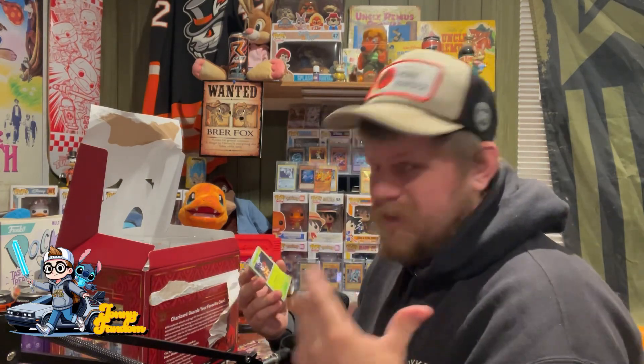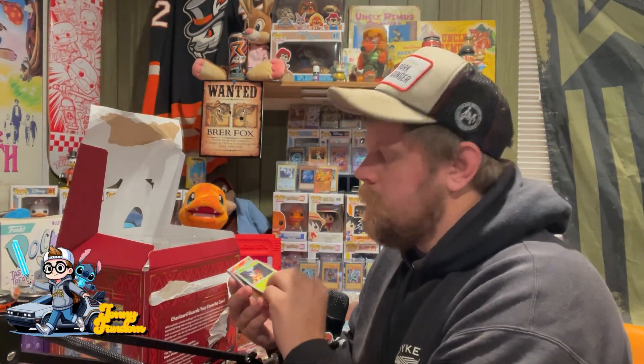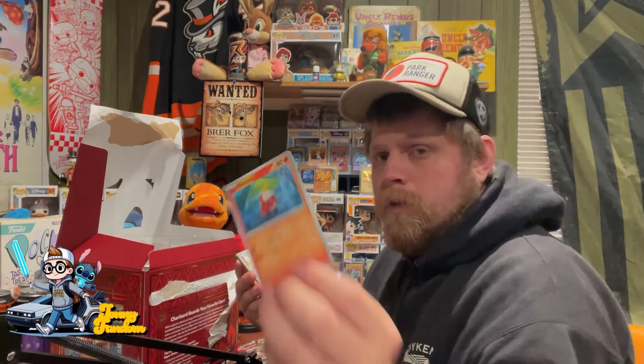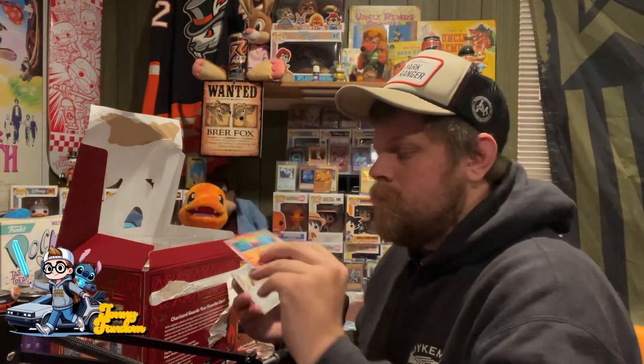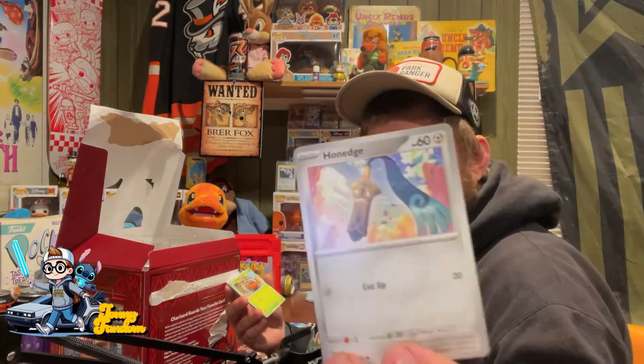I do have a really cool One Piece unboxing coming up — I'm just waiting for the package. Blip Bug, Through Echo, Honage.